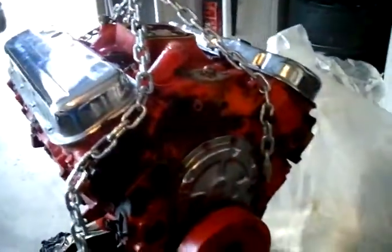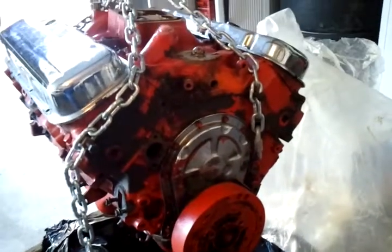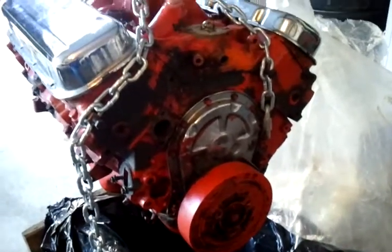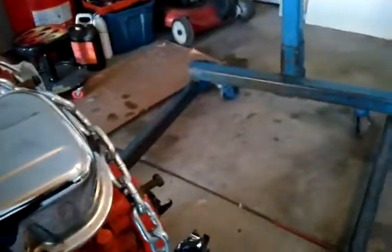This is a 1973 454 and it's supposedly all virgin. What I'm just gonna do is add some 396 heads, which I already have — just need to go get them.